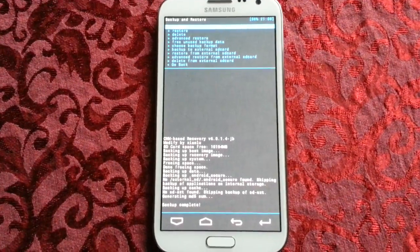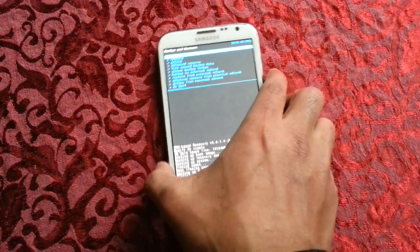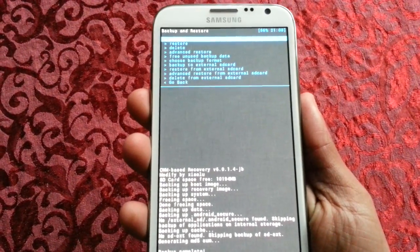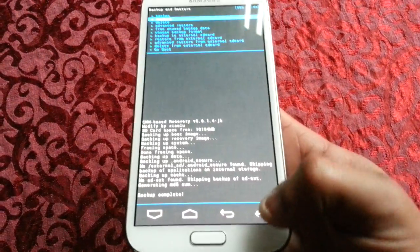Okay, I'm back again. The backup's finished as you can see. You can go ahead and reboot the phone, but before you do I'm just going to show you how you can restore it. At the top there you'll see 'Restart,' so just go down to restart and hit enter.